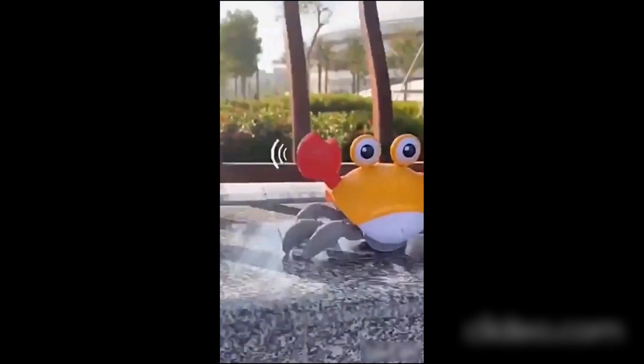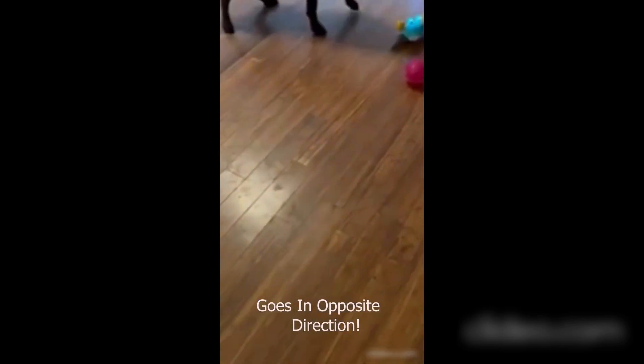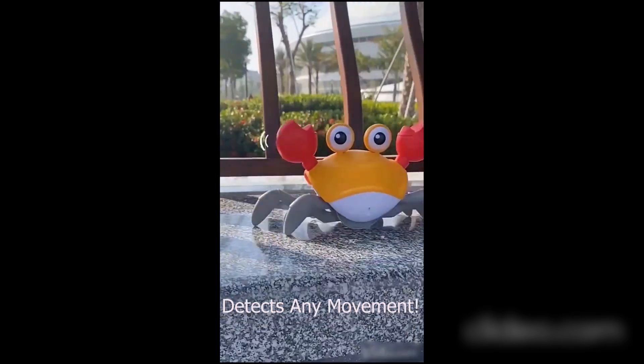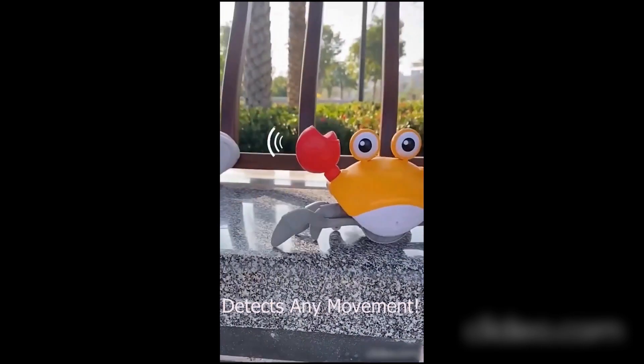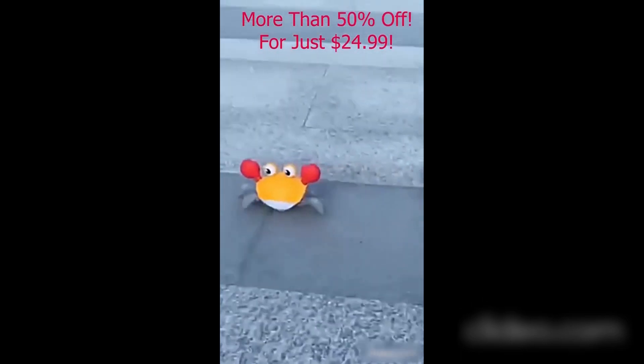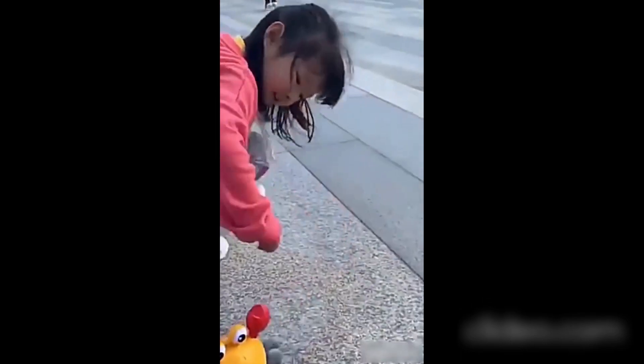How does it work? The crawling crab for dogs or baby is naturally equipped with a sensing motor that detects any movements toward it. By doing so, it naturally goes to the opposite direction facing the person or pet chasing it, thus providing and creating a sense of excitement for either the dog or baby.